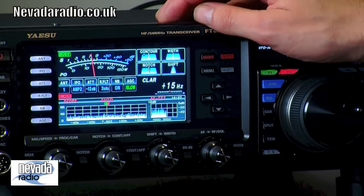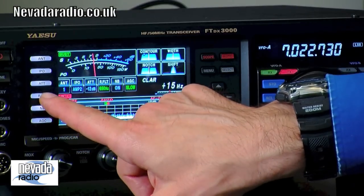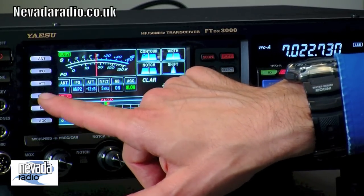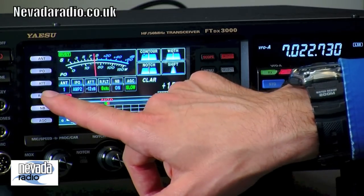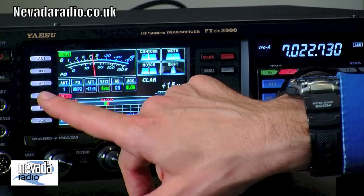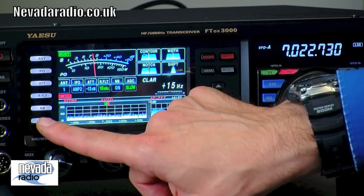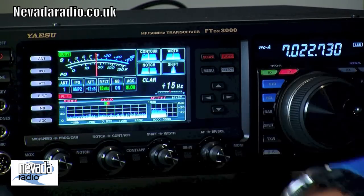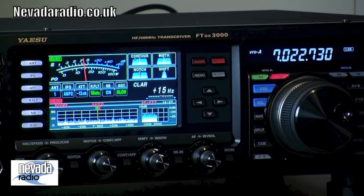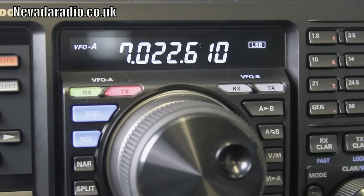We've got front-end amplification with two stages and a bypass option, plus attenuation. The roofing filters can auto-switch or be manually selected, and they operate in the first IF. There are about four roofing filter options ranging from 600 Hz up to 15 kHz. There's also a noise blanker and three settings for the AGC — automatic gain control.